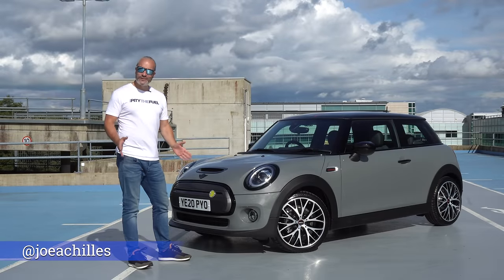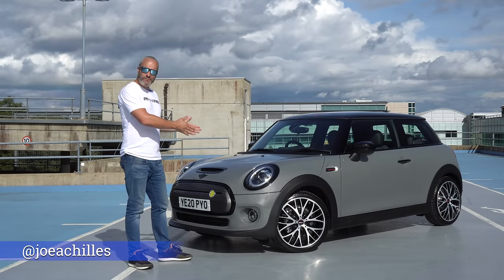Hey guys, welcome back to another video. Today we're going to be looking at the Mini Electric.